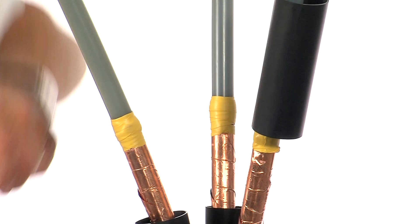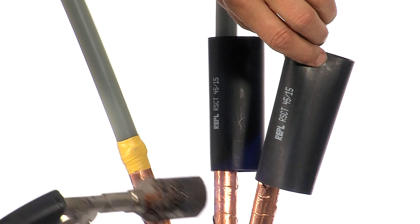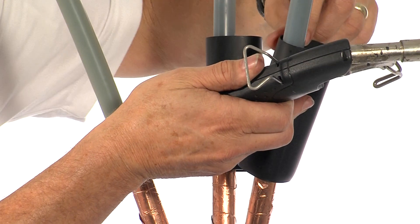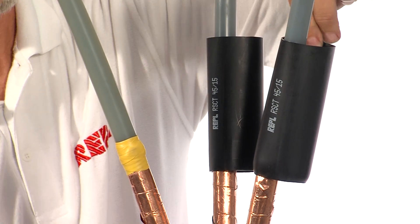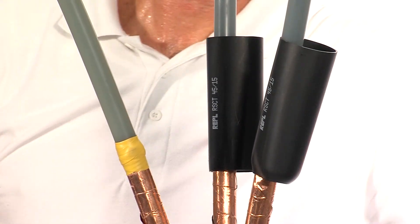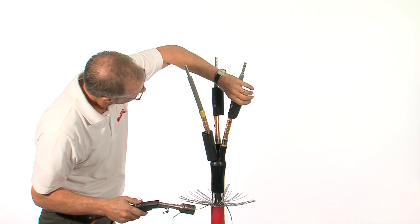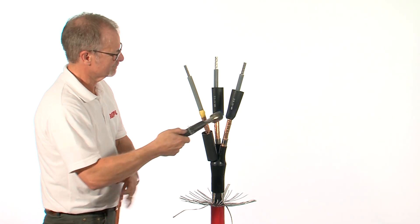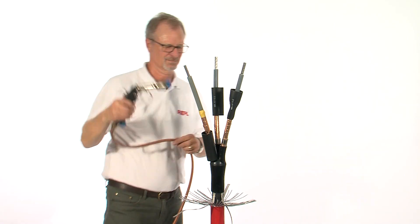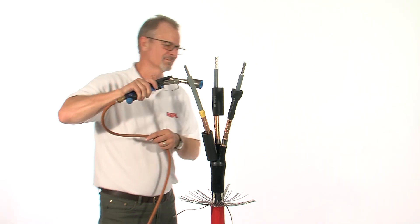Position the stress control tubes and starting from the bottom and moving upwards, shrink in place. These tubes should be smooth and wrinkle-free when completed.